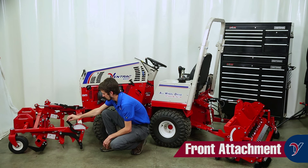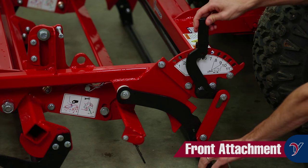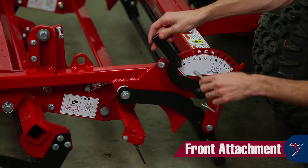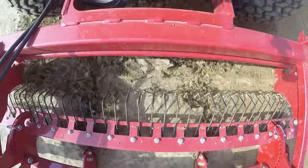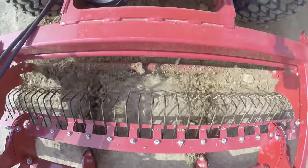The front leveling bar can be set at a fixed height with the pin, or it can be allowed to float up and down. This is used to carry material for helping maintain a level playing surface and filling in low areas.